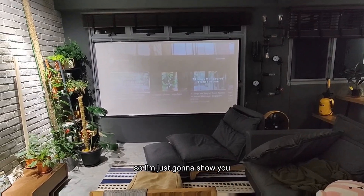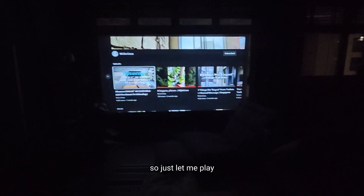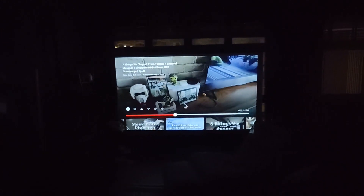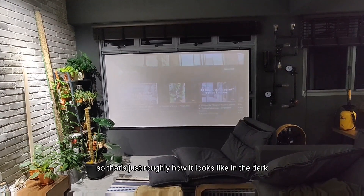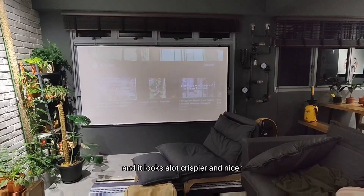It's nighttime right now so I'm going to show you how it looks when it's fully in the dark — it's pretty amazing. Let me play one of the videos. That's roughly how it looks in the dark. In comparison, you can see that the image is significantly sharper — it looks a lot crispier and nicer.